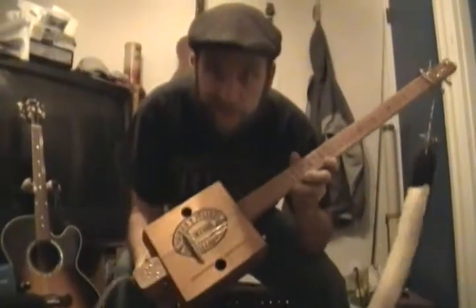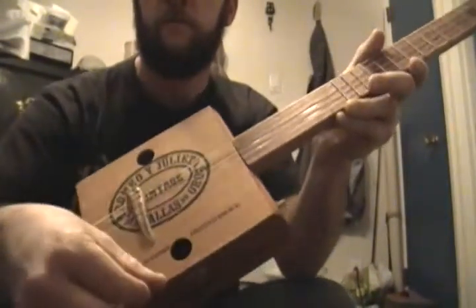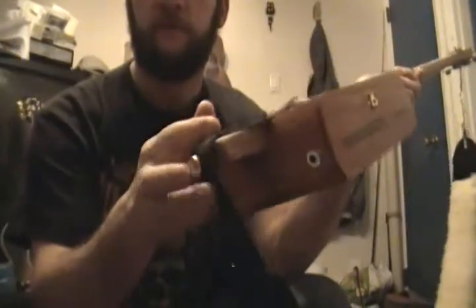This is a cigar box guitar that I made. It took a few days. It's made out of a cigar box, banjo strings, the bridge is a deer antler that I carved down, a regular pen end, a quarter inch mono phone jack for plugging in the amplifier, a piezo transducer mounted in here, and a volume control knob there.